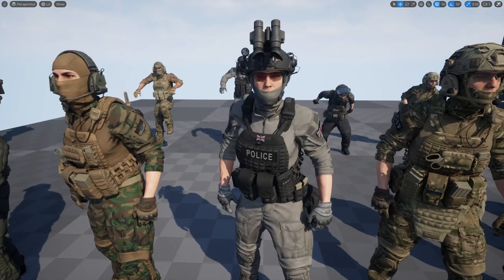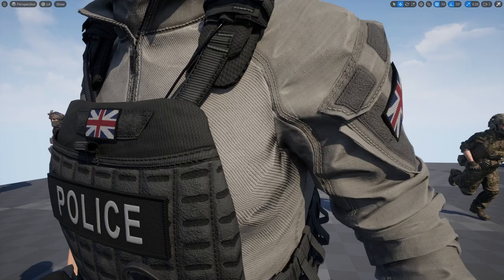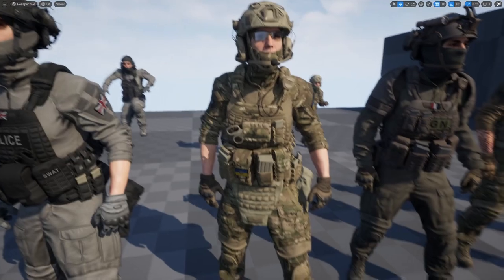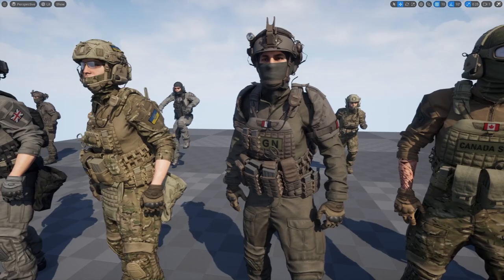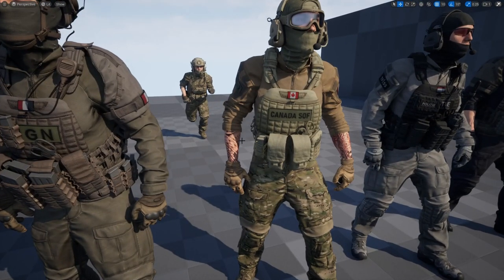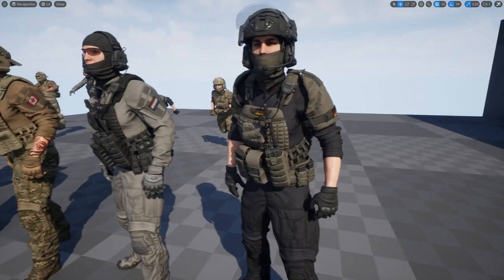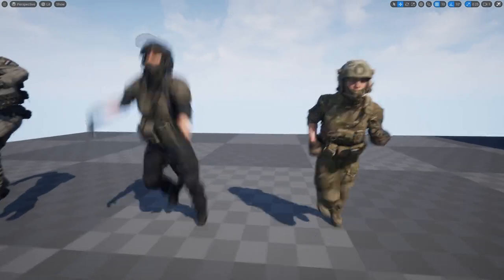Then we have the UK police with night vision goggles. What's crazy is just the level of detail — you can zoom in and see all the stitches and wrinkles in the clothing. Then we have a Ukrainian soldier with full gear, a French special forces character, a Canadian special operations variant, and characters with different decals. We also have French police and German police or riot squad represented.